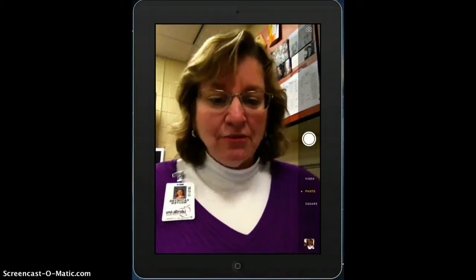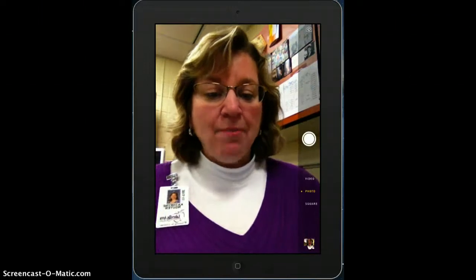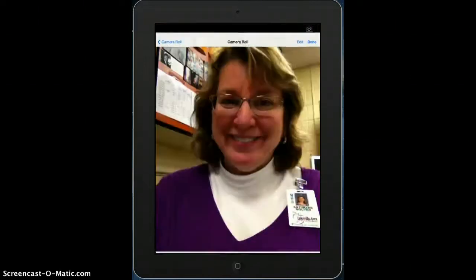To see if you took a good selfie, down here on the bottom you can tap on that picture and see if it's a good one. That's as good as it's going to get. Then in the upper right-hand corner, you're going to press Done.